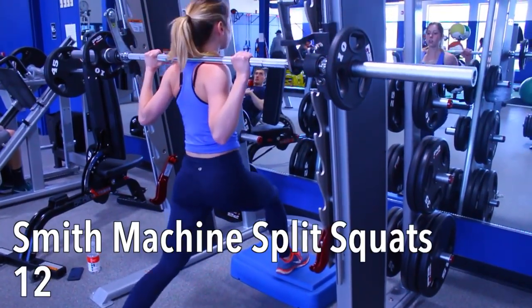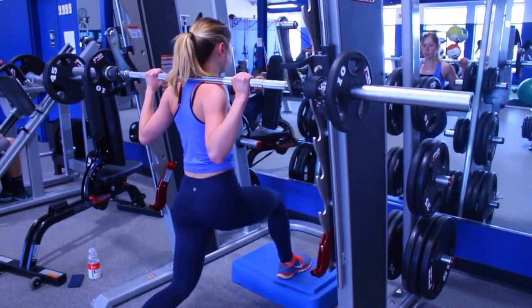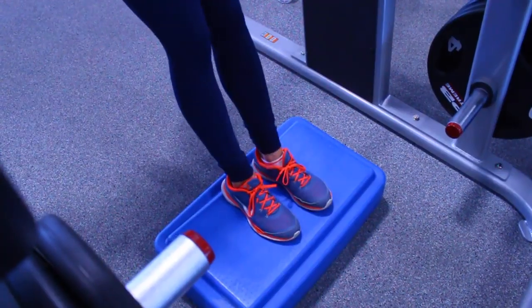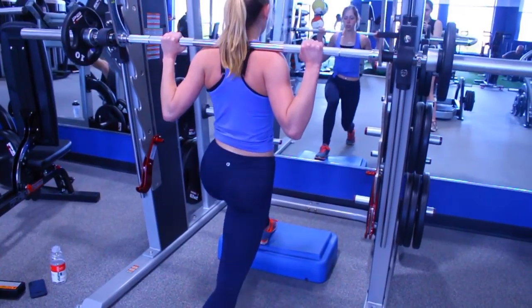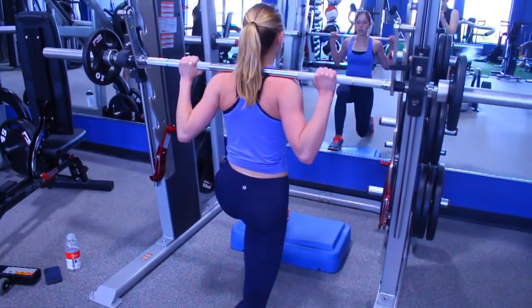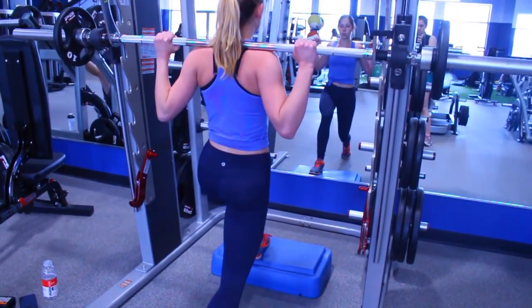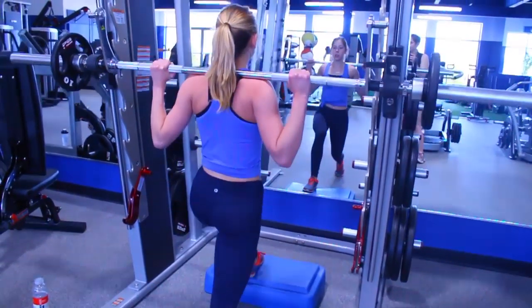We're starting off with split squats on the smith machine. This is going to help you keep your balance, especially if you're a beginner, and if you're not, just throw on that weight and it will still be difficult, I promise. I put a platform underneath my front leg since I am more flexible, so it allows me to get a deeper lunge, but you can opt to not include that. If you want this exercise focused more on your quad, push through your front leg; if you want it to be more booty and hamstring focused, push through that back leg. We are focusing on higher reps — choose a weight where you can get about 12 to 15 reps, with the last two to three reps being very challenging. We are doing four complete sets.